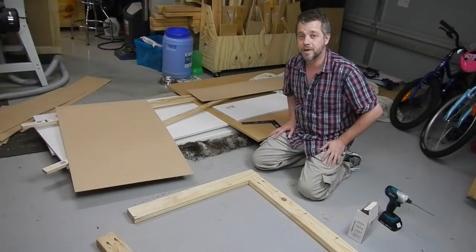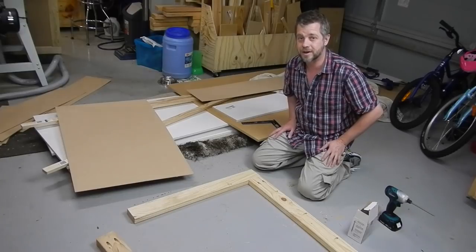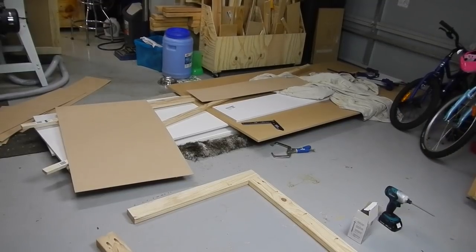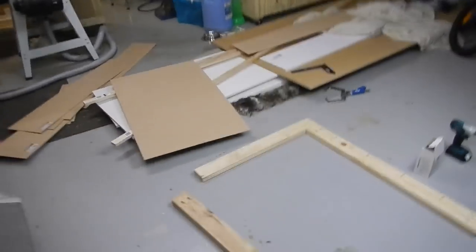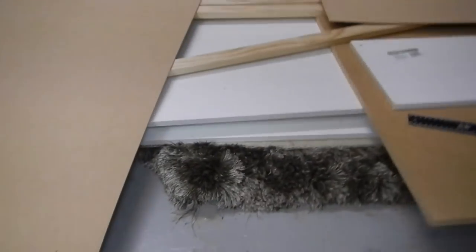Now, who spotted what I did wrong there? Can you see it? Let me show you. I let the good rug get in the shot — I had my wood on it so I don't scratch my wood. Dead man walking if the boss sees that.